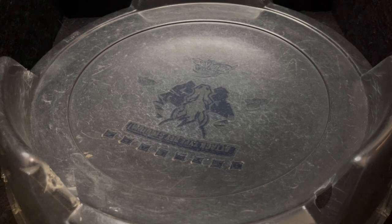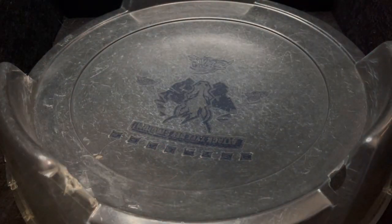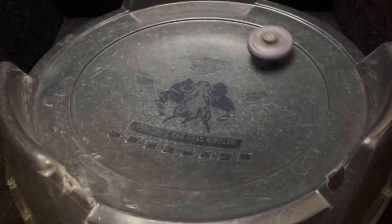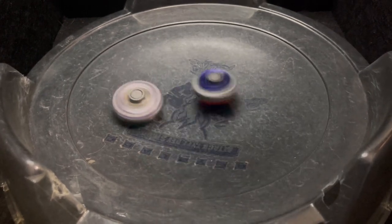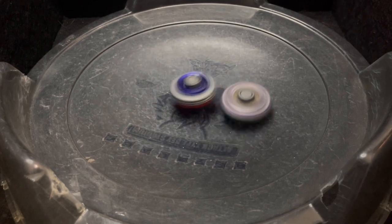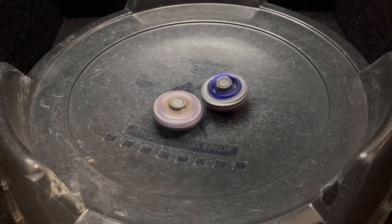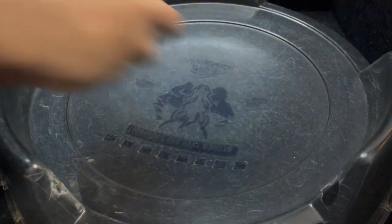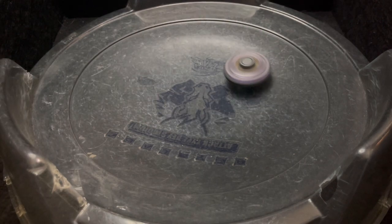Here we go against the Scythe Beelzebub combo — this should be a pretty tough challenge. Because of the horn, he is actually able to hit the metal on Scythe, but it's just not hitting very hard.